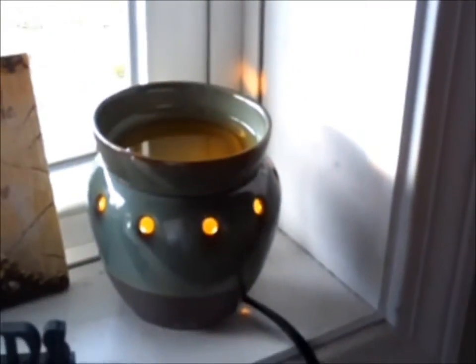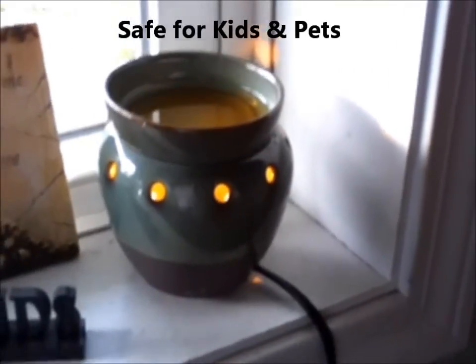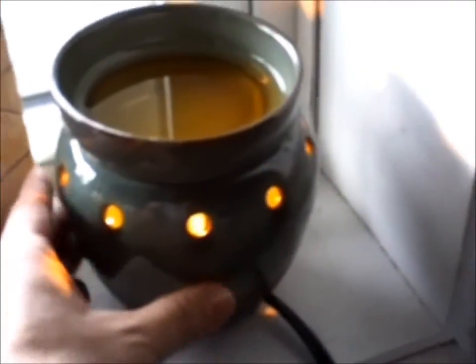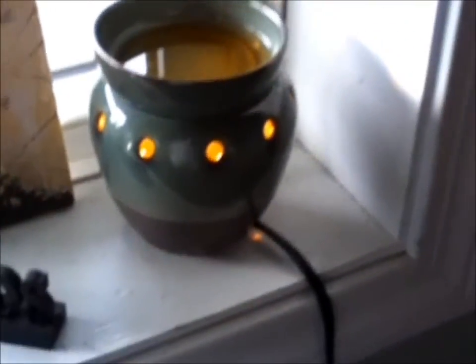As you'll notice, by me picking up this dish, it's not too hot to hold. It's not too hot to touch — it is very warm, and it could surprise a little one. This was my very first warmer, so I'm pretty partial to it.